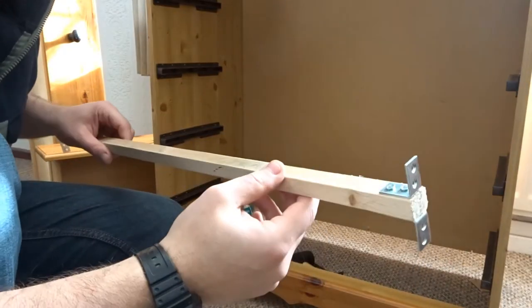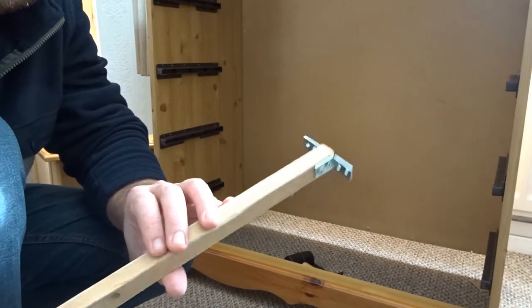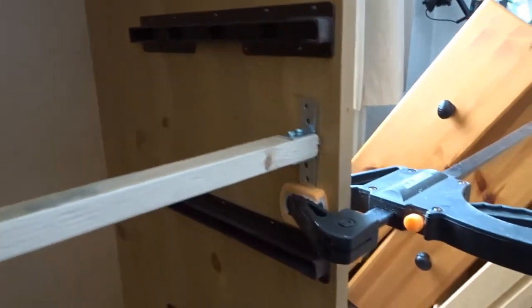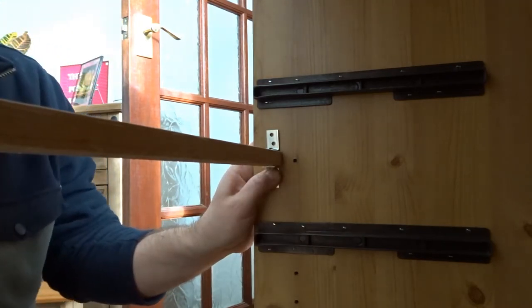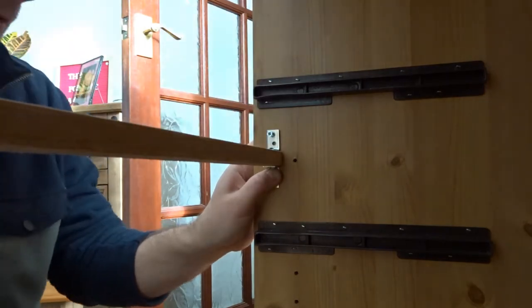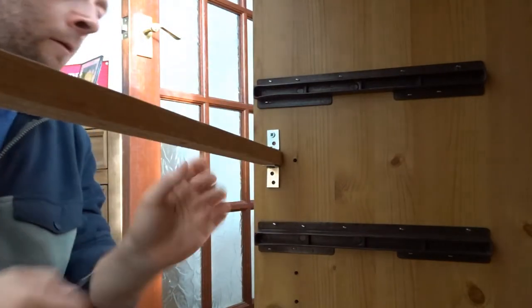Now we've got our four brackets attached, top and bottom of this piece of thin pine. It doesn't matter what kind of wood really, as long as it's quite strong and straight. I've clamped it up at one end to keep it in position, and now I'm going to drill some holes and put some screws in. Just make sure your screws are not going to go through to the other side. That first one is in and it feels pretty strong.